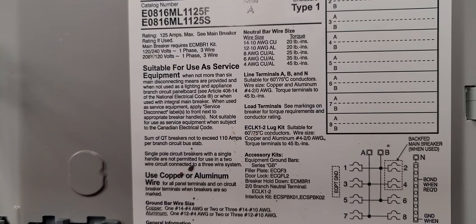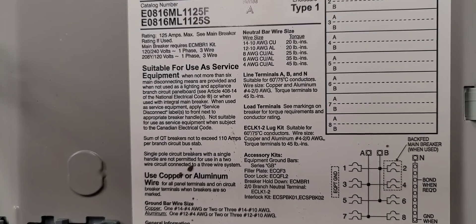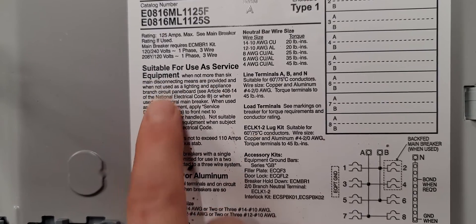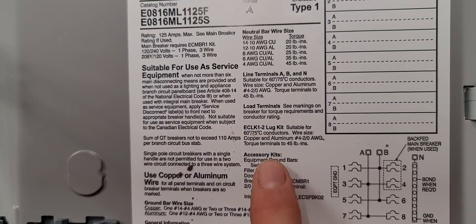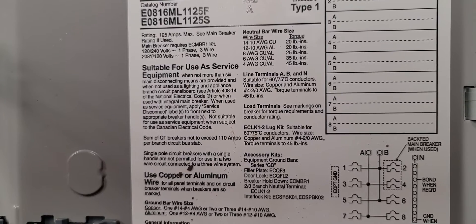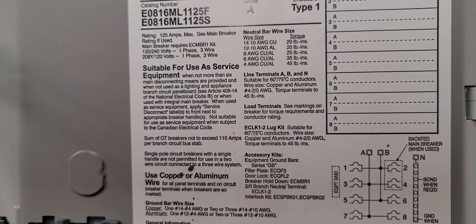Some of it is service equipment, but can be used as a sub panel if you use a certain set of kits or accessory kits. So it's designed for service equipment, but if you add these kits, you can separate the grounds and neutrals. And some of them you can use in reverse order. A lot of them nowadays, especially regular panels, are listed for both. If your panel comes with that bonding strap or the green screw already in it, you know it can be used for both — back the screw out if it's the second point of disconnect, screw it in if it's the first point of disconnect.